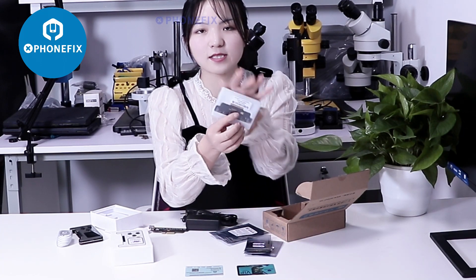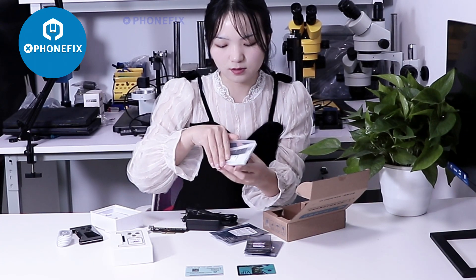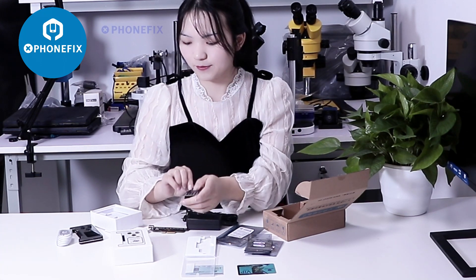It also comes with the 840 series battery model. Then we will demonstrate how to use it.